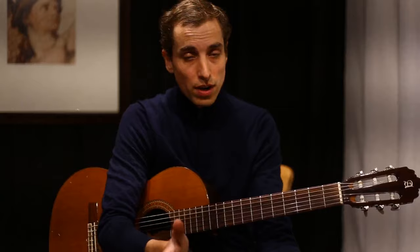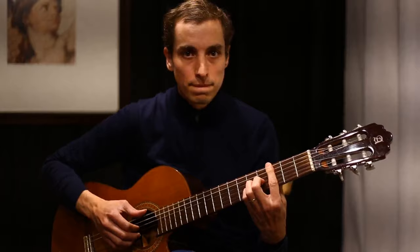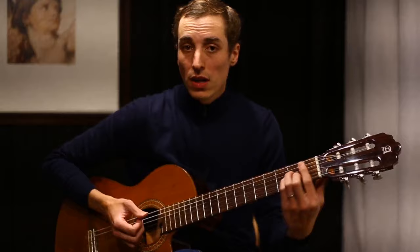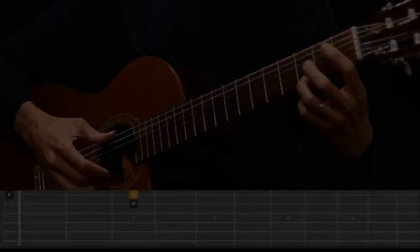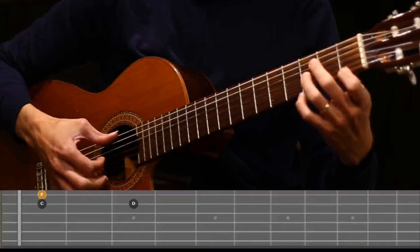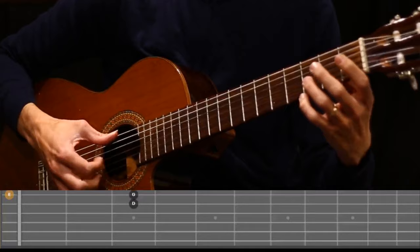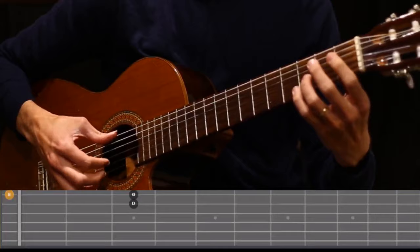If you want to turn this into an arrangement where you play the melody and the chords at the same time with that basic bossa groove, you have to learn the melody separately. We've learned the chords — the next step is to learn the melody and then put them together. I'm going to show you a version of the melody that you can then use to add chords if you wish to turn it into an arrangement.